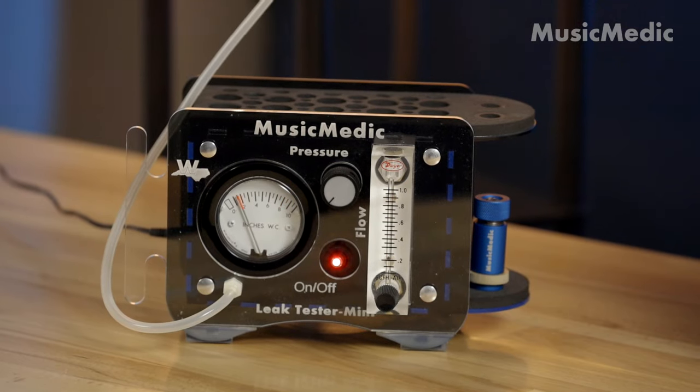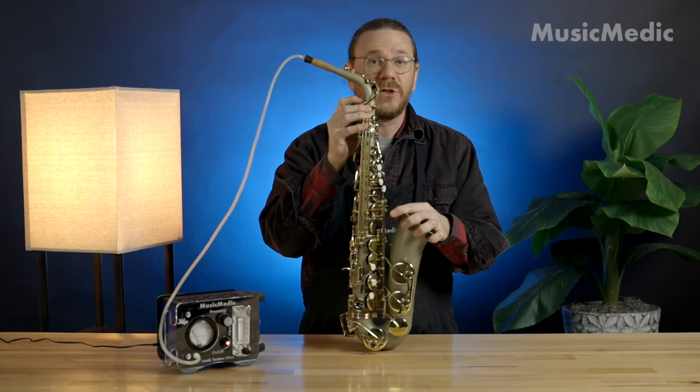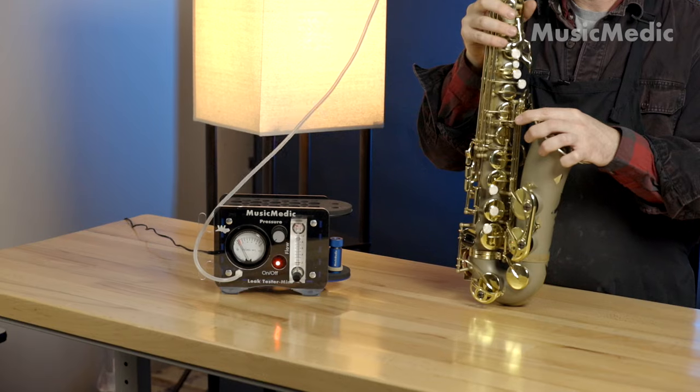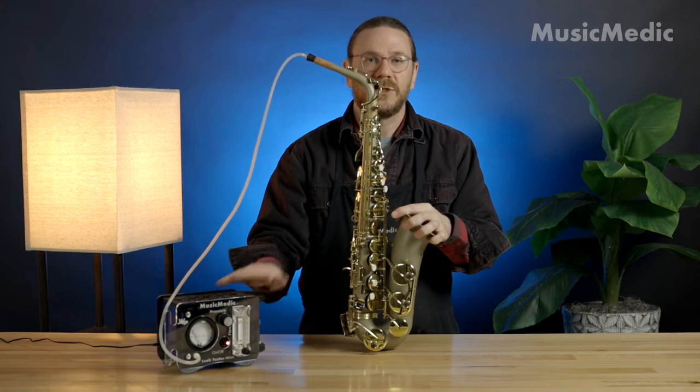If you see anything other than a zero on the Leak Tester, that means you have some small leaks in your tenon and receiver, and you're going to need to have those addressed. If you're interested in our Leak Tester and our neck checkers, check out musicmedic.com for more information.